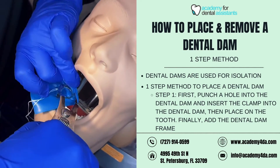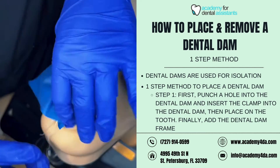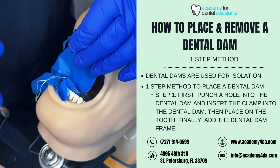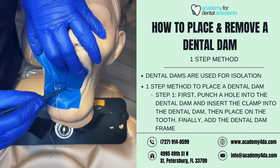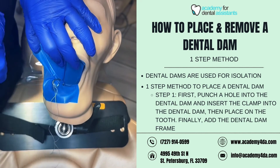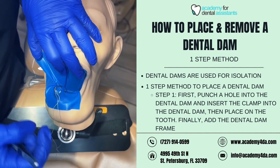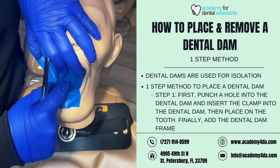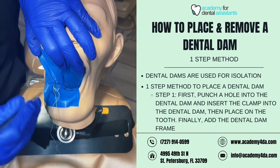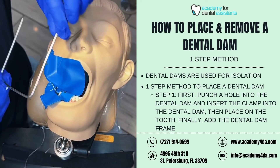Now I'll grab my extra material — my dental dam — and place this onto the premolar. You don't want the clamp to be resting on the gingival tissue; you want it to be right above it. I always have the bow — the circular part of the clamp — towards the distal, towards the back of the mouth. Make sure you're placing it right around the gingival margin and not on the tissue. The patient is numb, however they would still feel pressure — remember, you cannot numb pressure.